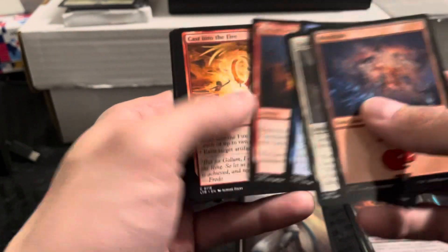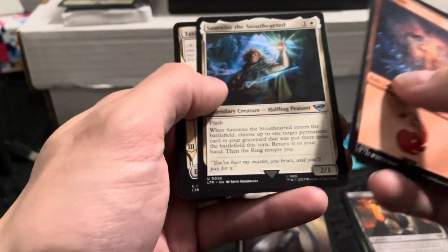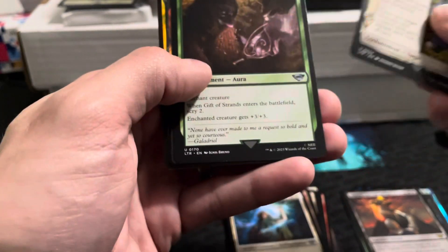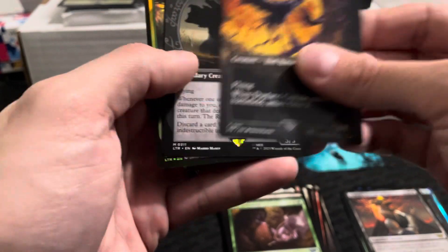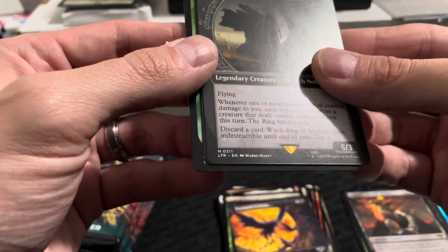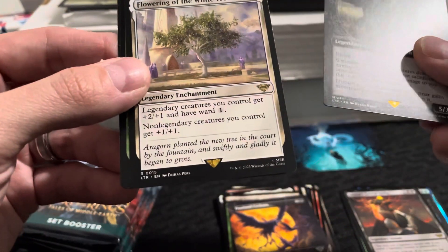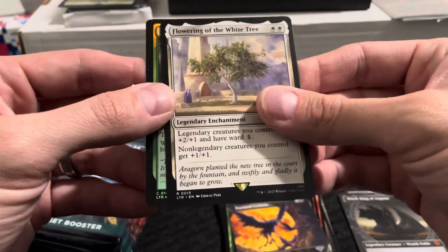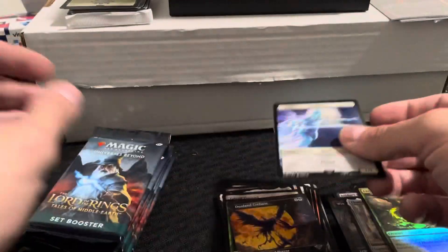These should be all the commons up front. Samwise the Stouthearted, uncommon. Gift of Strands, common. Witch of Angmar — oh, is that M for mythic? That's pretty cool looking, not foil obviously. And Flowering of the White Tree is our rare. Enraged Huron, common foil. Okay, next pack.